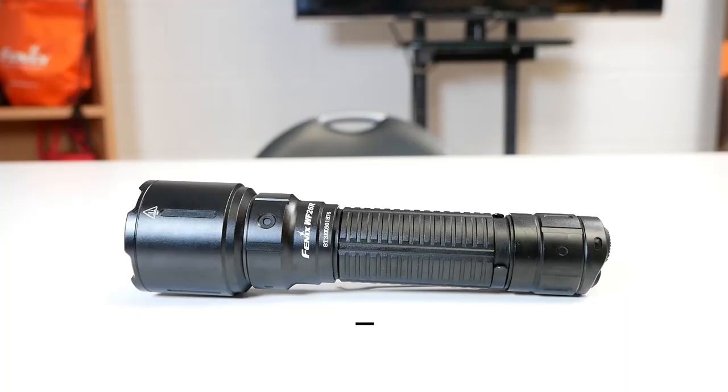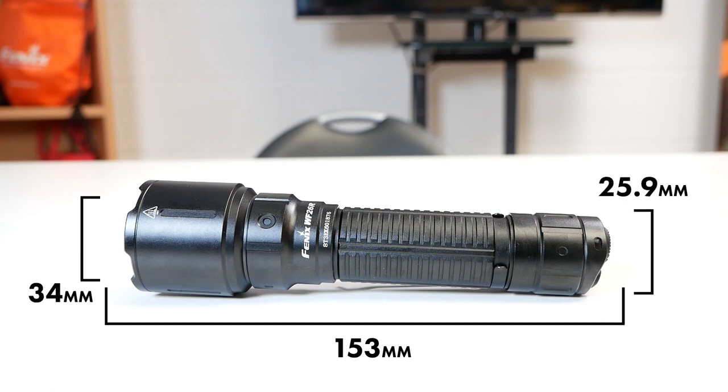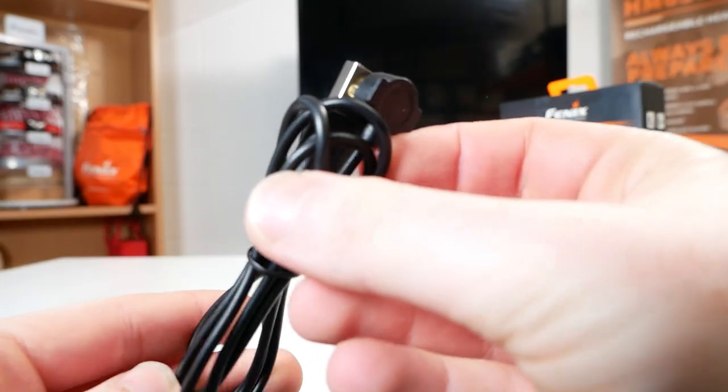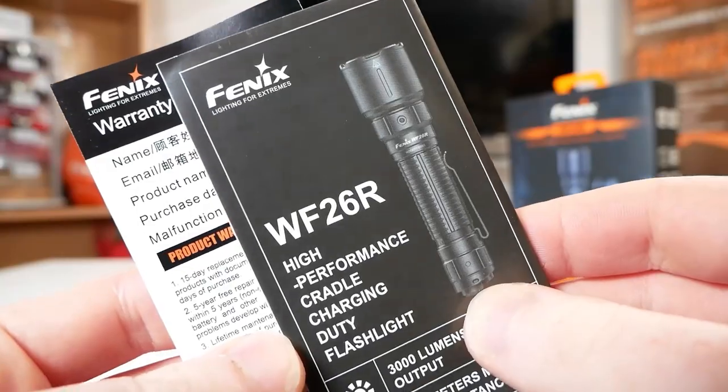Dimensions-wise we are looking at a length of 153 millimeters, a head diameter of 34 millimeters and a body diameter of 25.9 millimeters. The weight is 222 grams including the battery. In the box we get the torch, the charger cradle, the magnetic charge cable, a lanyard, spare O-ring, and the warranty card and user manual.